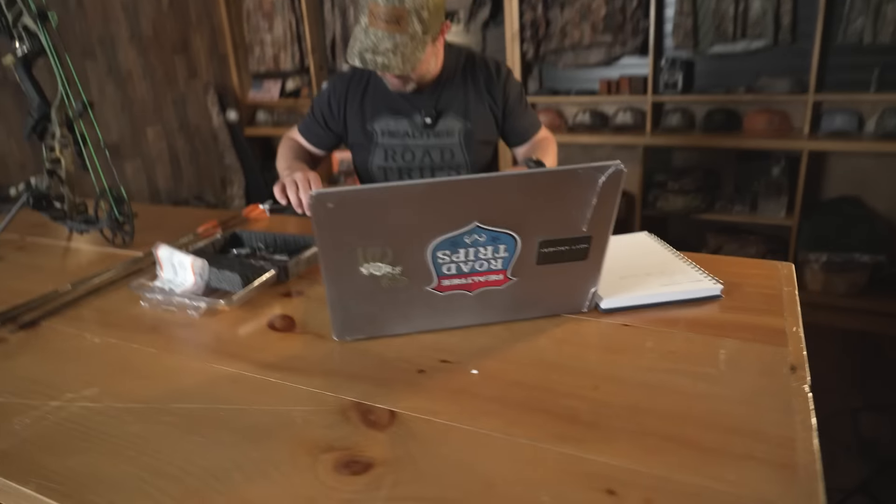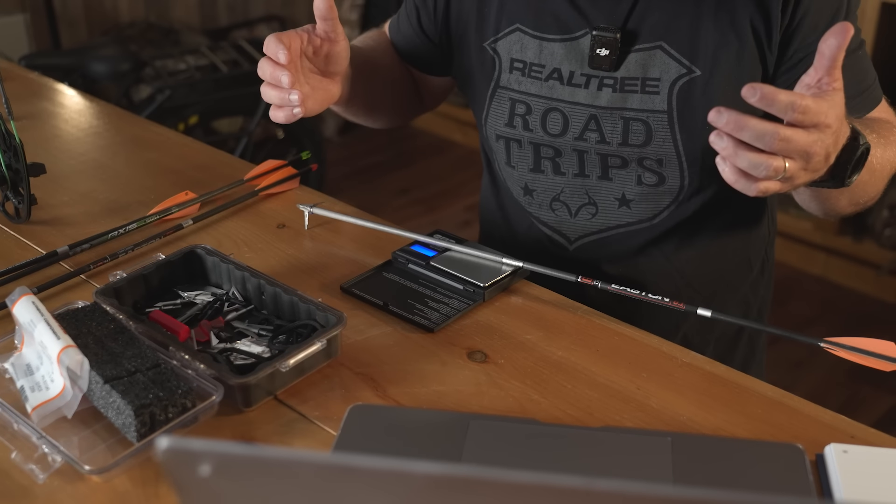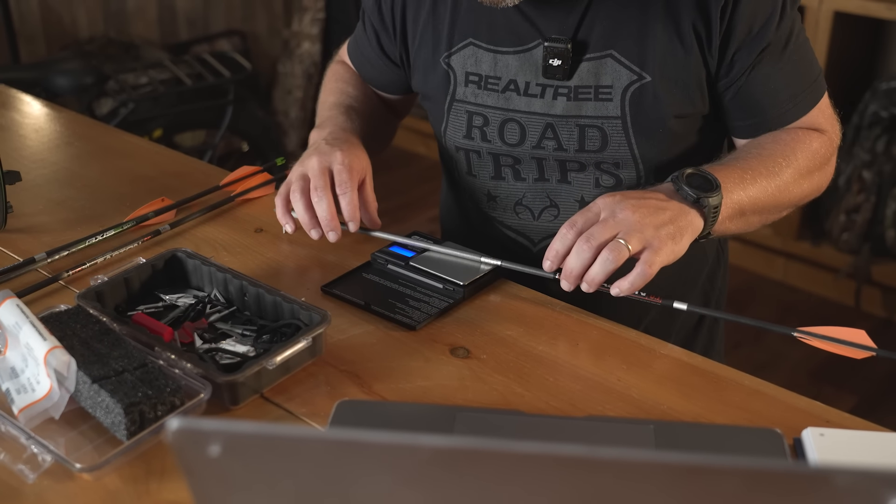The last example is another self-filmed hunt in Georgia — this is with a G5 Dead Meat, a very popular mechanical head. I shot four deer with this last year — I think three does and one buck — with this exact setup. Let's weigh it. Coming in right at 479 grains. You'll notice on hundred-grain heads that they'll vary — some weigh 103 grains, some weigh 97 grains — so it does change the weight of your arrow and your FOC a little bit.